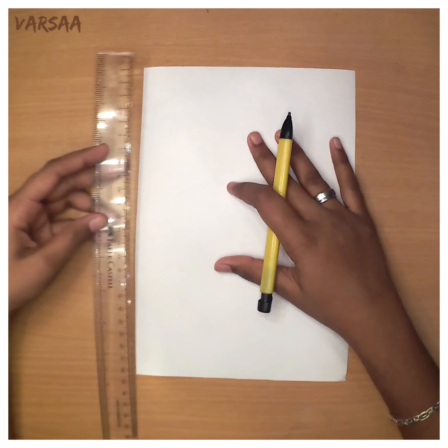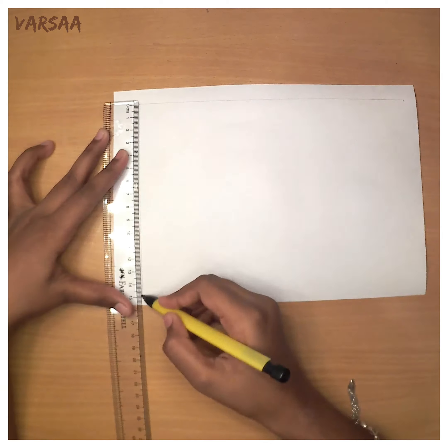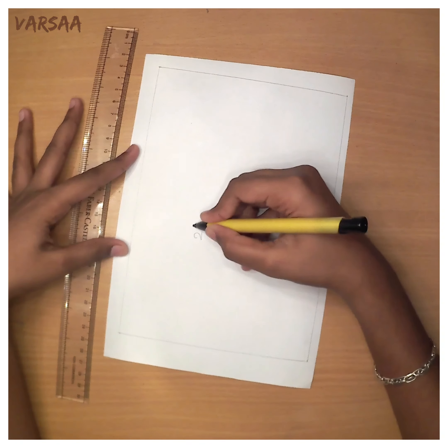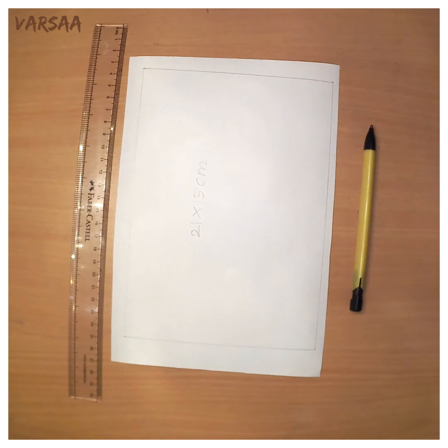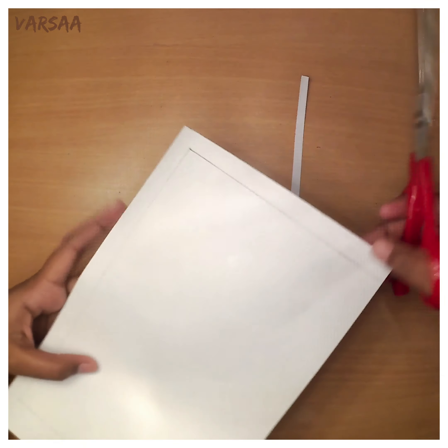Let's get started. Draw a rectangle of 21 x 15 cm on the chart paper. Cut it with the scissors — handle the scissors safely.